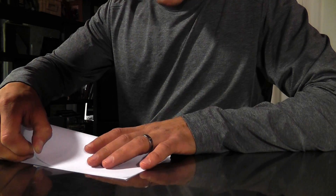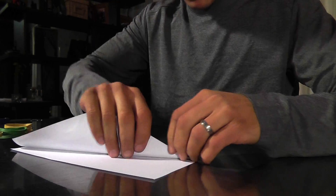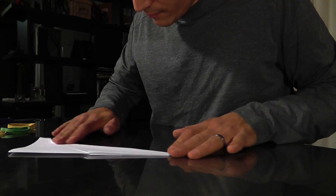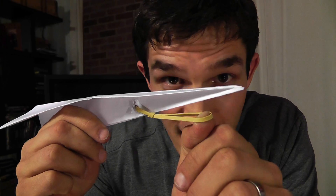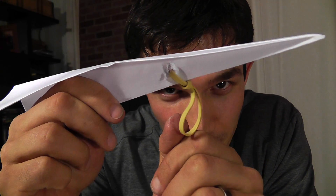With a paper airplane, you're probably familiar with the thrust from throwing it. Here's a cool way to produce the thrust in a really consistent way that you might not know about. Make a paper airplane like you normally would — I love the classic design. Now we're going to add a catapult.